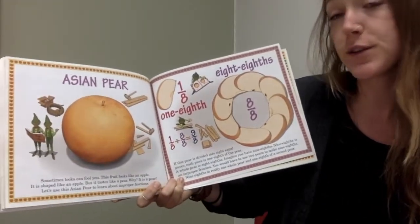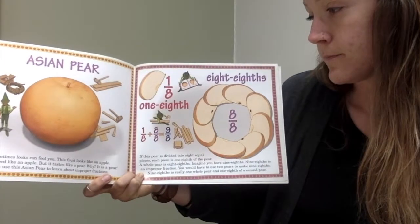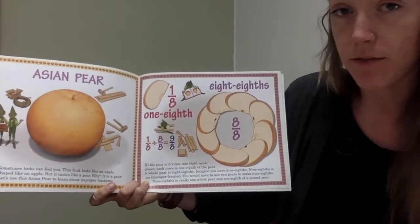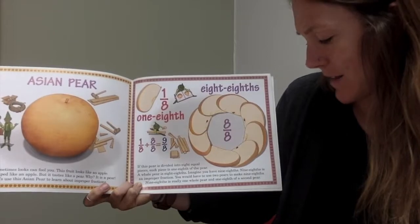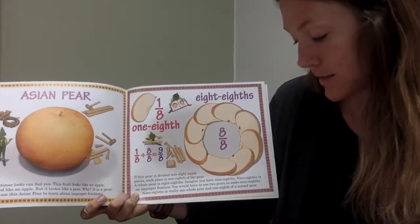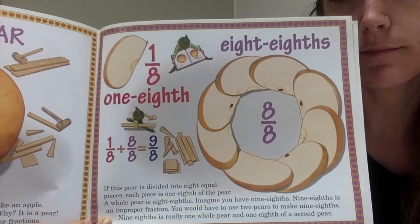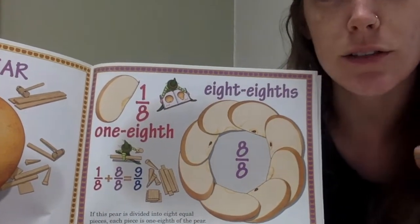Sometimes looks can fool you. This fruit looks like an apple — it's shaped like an apple, but it tastes like a pear. It's a pear. Let's use this Asian pear to learn about improper fractions. If this pear is divided into eight equal pieces, each piece is one-eighth of the pear. A whole pear is eight-eighths. Imagine you have nine-eighths — nine-eighths is an improper fraction. You would have to use two pears to make nine-eighths: nine-eighths is really one whole pear plus one-eighth of a second pear.